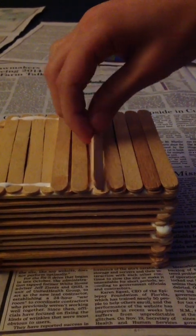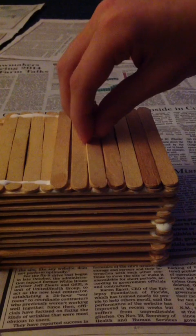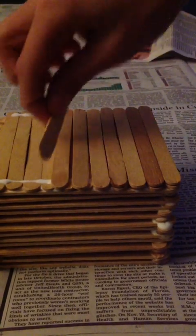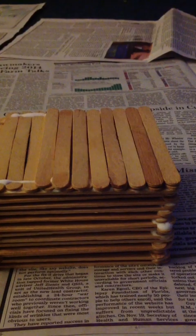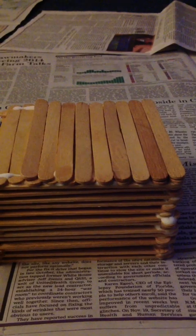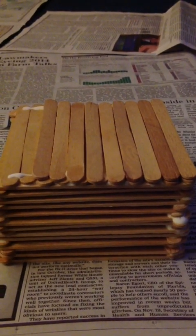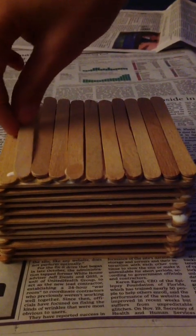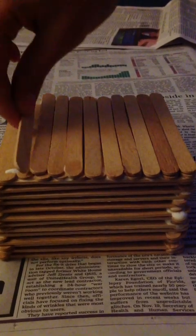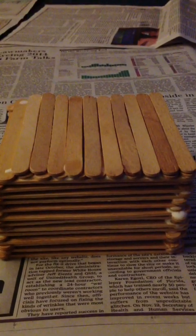If you have a bent popsicle stick, make sure that you take it out and replace it with a straight one. You can see we've had to do this a couple of times.